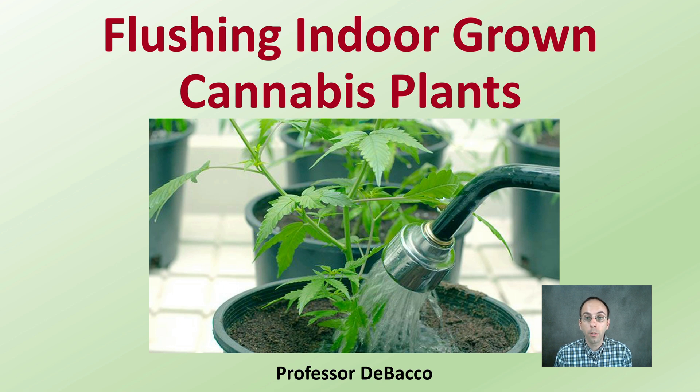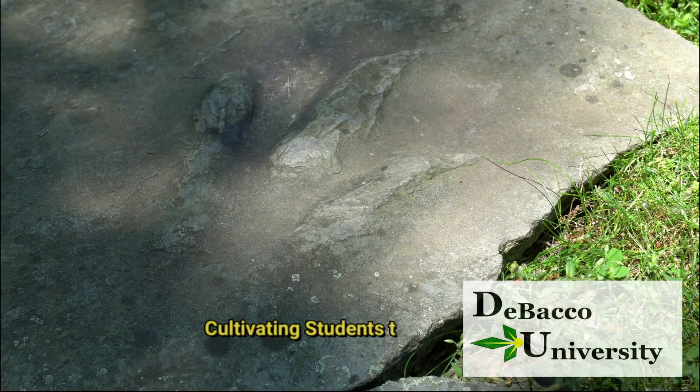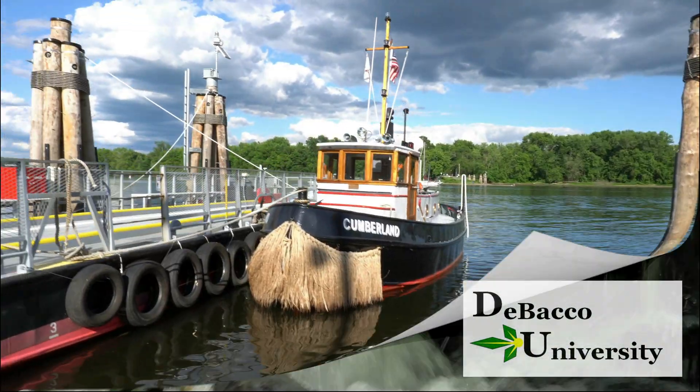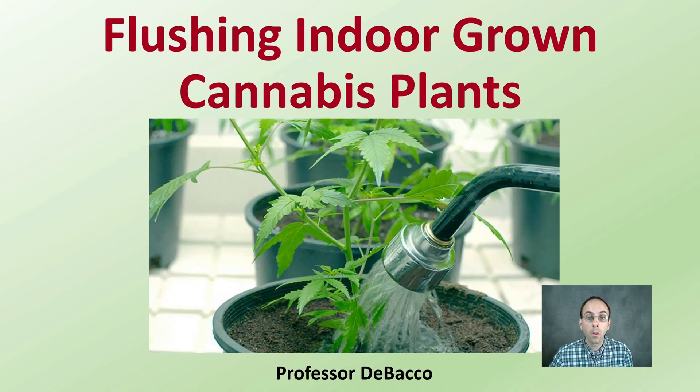If you're growing cannabis plants indoors and want to know how to properly flush them, this DeBaco University video is for you. Let's look at flushing indoor grown cannabis plants.